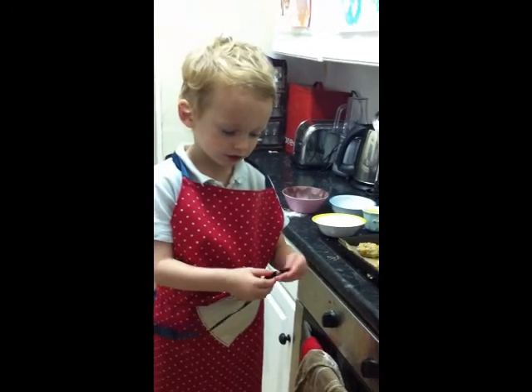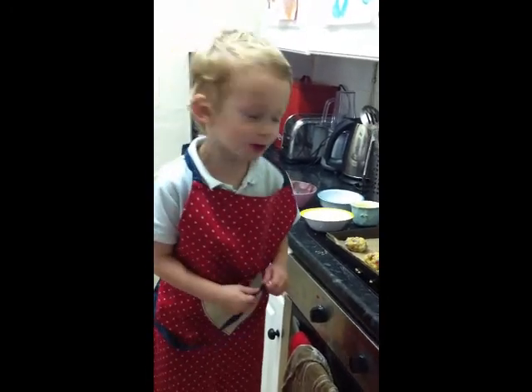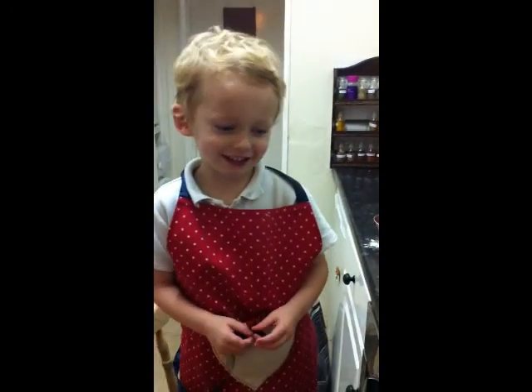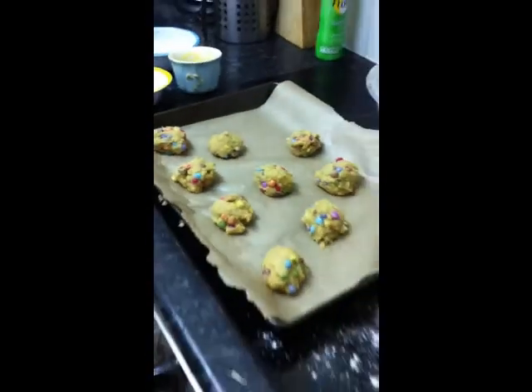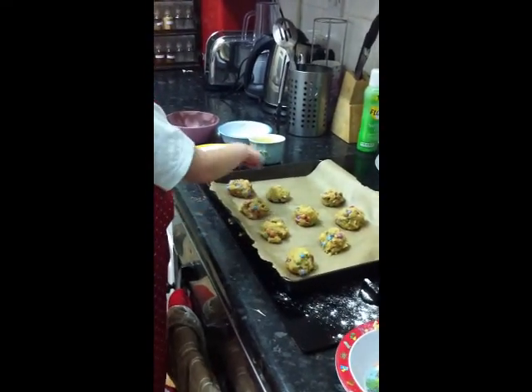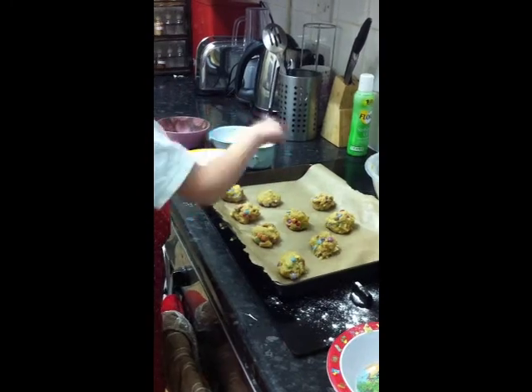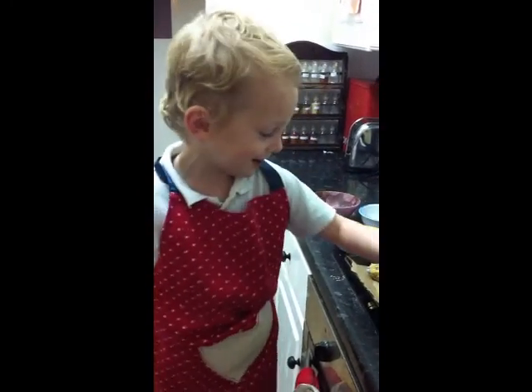Good. And who's going to lift them out? Me with a spoon. And can Mummy have any? No. Why? Because I don't know. How many did we make? One, two, three, four, five, six, seven, eight, nine. And how many are you going to eat? All of them.